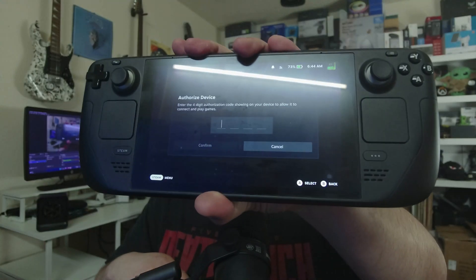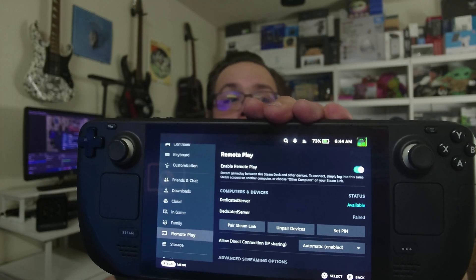It says enter a four-digit code. I'm going to enter on the keyboard 5304 and confirm, and now it's connecting.